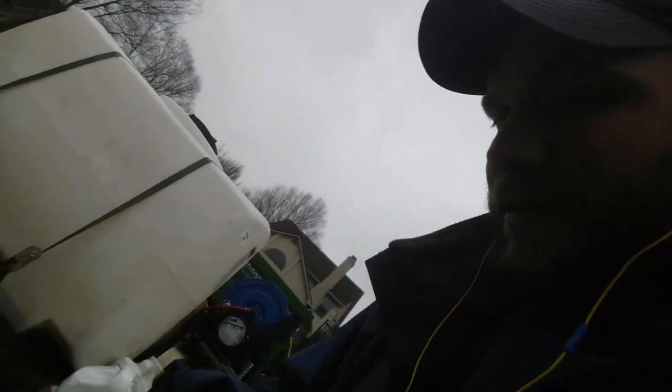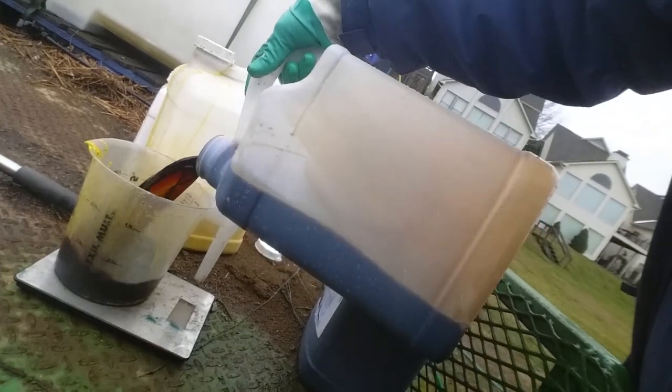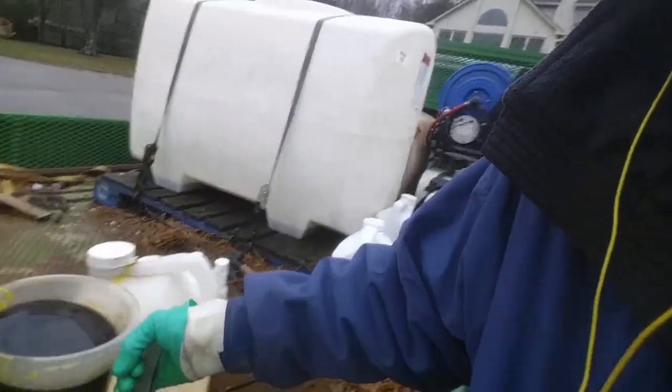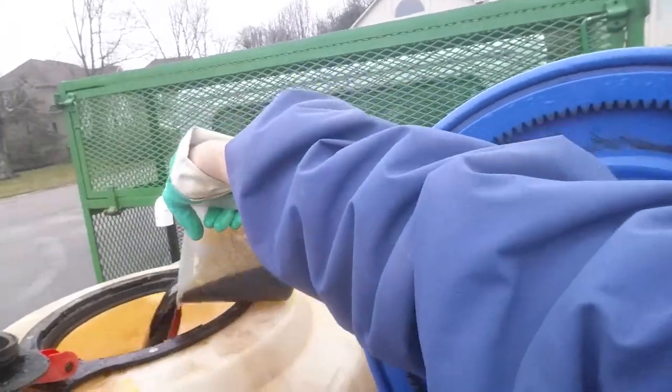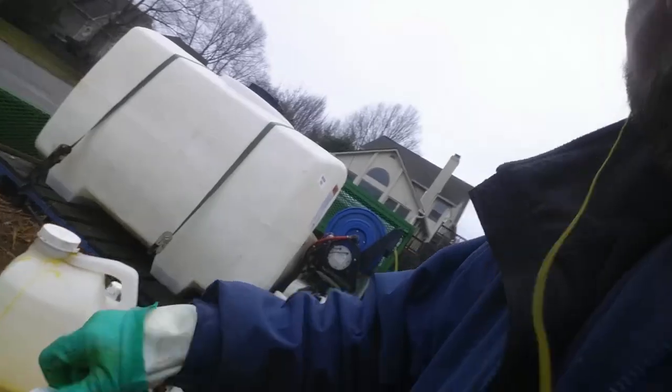I'm going to choke down on the motor. I've got my pre-emergent back. So now I'm going to add my three-way. I run this at four pints per acre, so that'll be 64 ounces. This is for 50,000 square feet — I'm going to go 75, so that'll be a full 64-ounce jug plus another 12. Going directly into my tank. Cap that — no accidents.